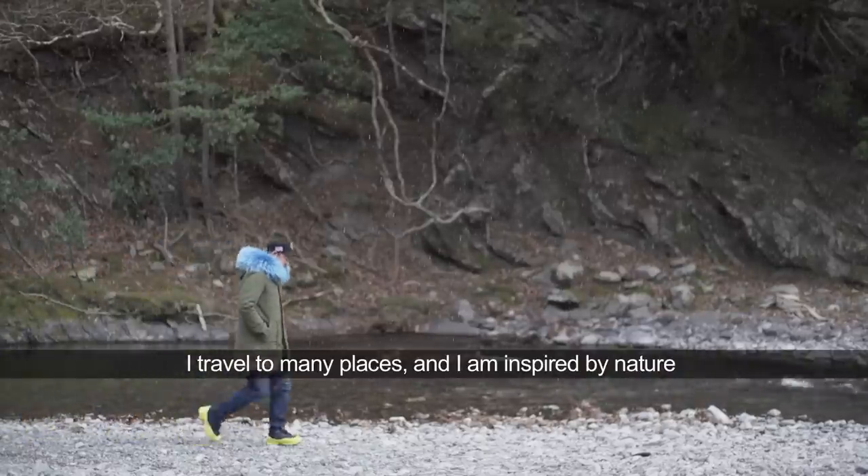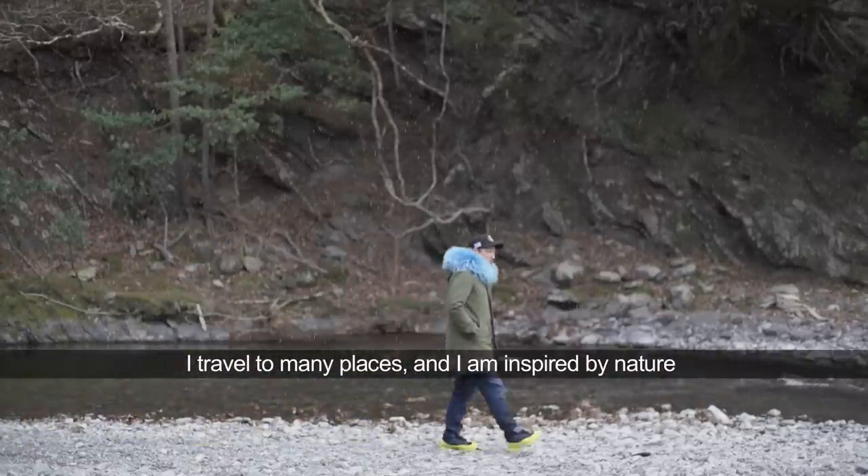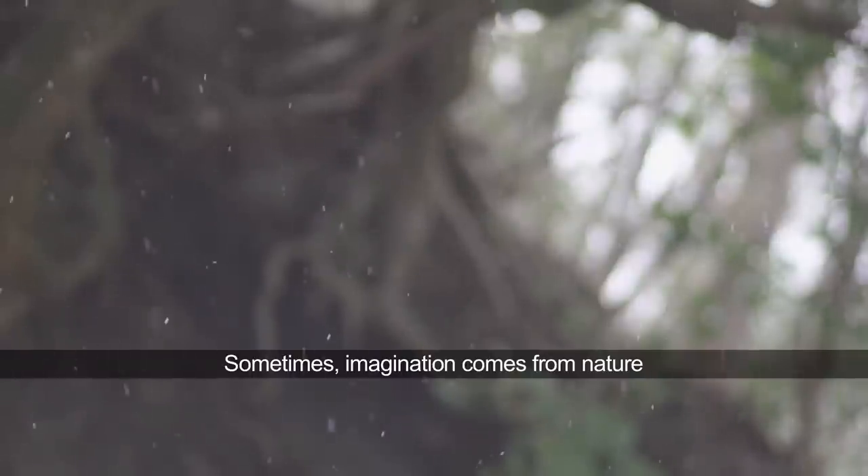I'm traveling to a lot of places and I'm inspired by nature. Sometimes imagination comes from nature.